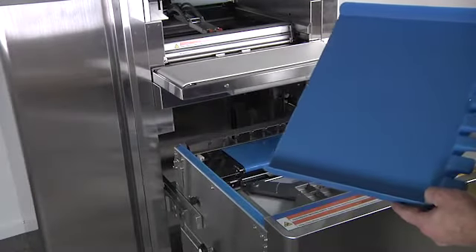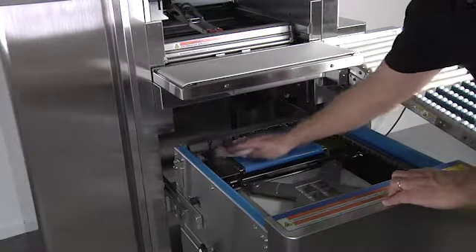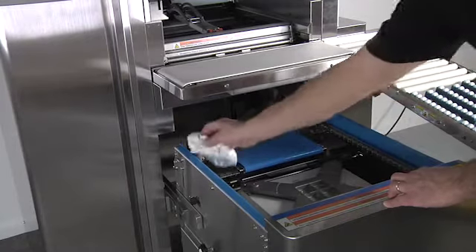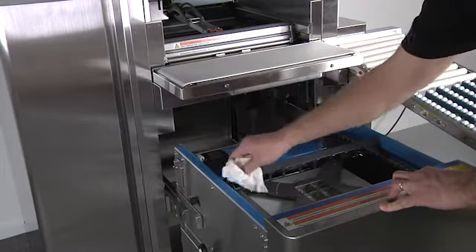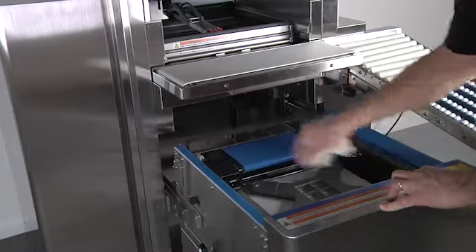Do not use any chemicals that would bleach the plastic or change the color. Use a damp cloth to clean the centering belt and side rails. Move the infeed pushers forward for easier access and clean all three pushers.